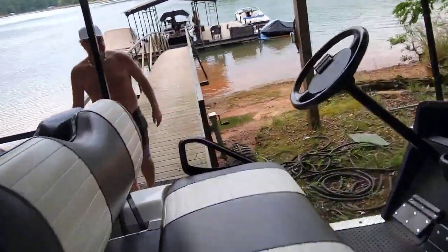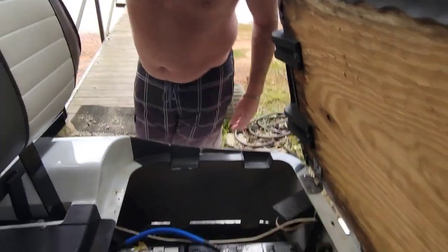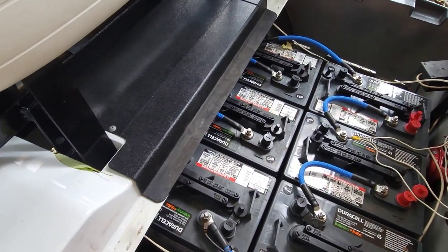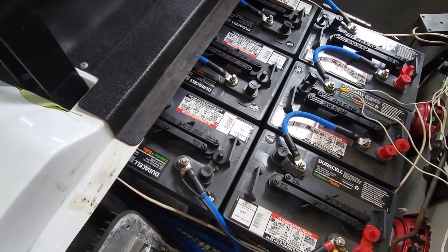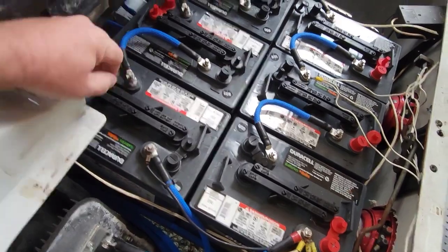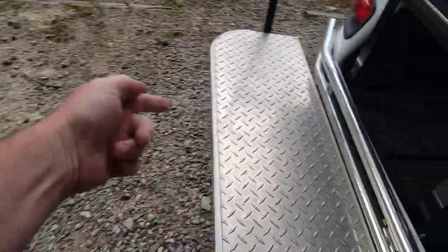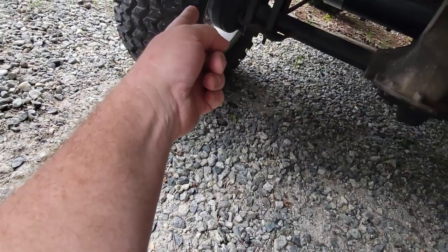All new batteries, new batteries, big thick cables. Big solenoid. The controller was sent off and upped to 700 amps from 250. New forward and reverse switch under here. Look at the new motor in there — it's got the new heavy-duty big torque motor. Look under here at the leaf springs — big heavy-duty new leaves front and back.